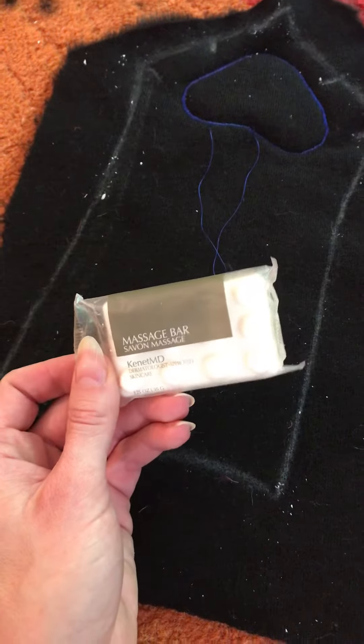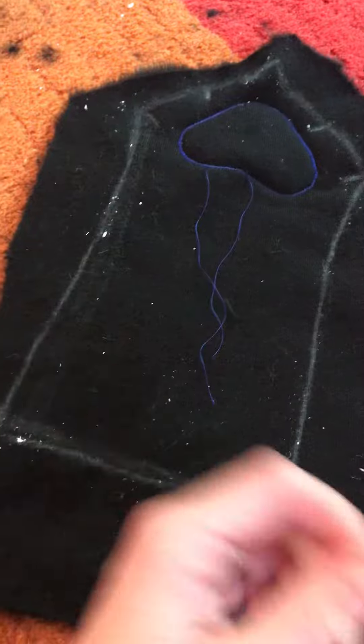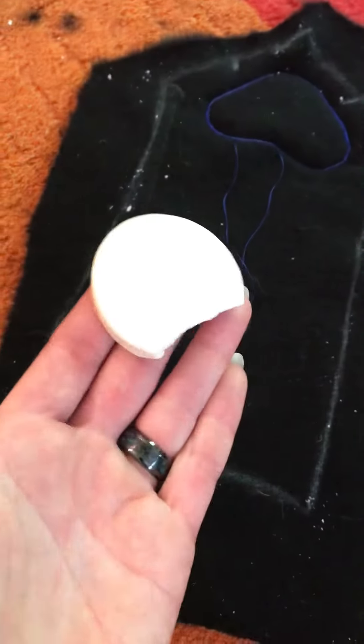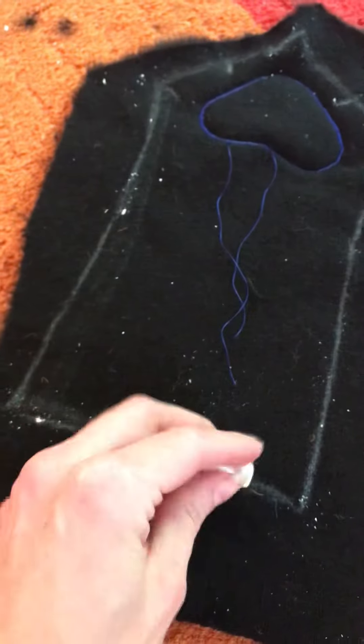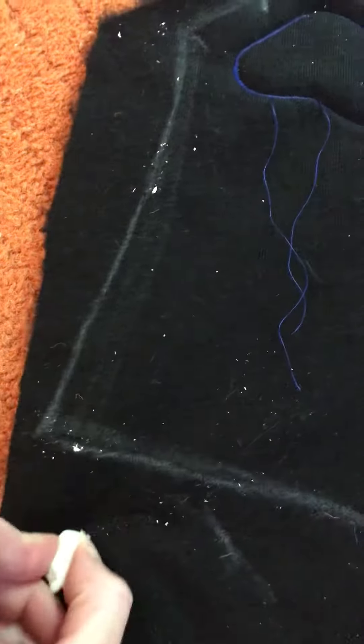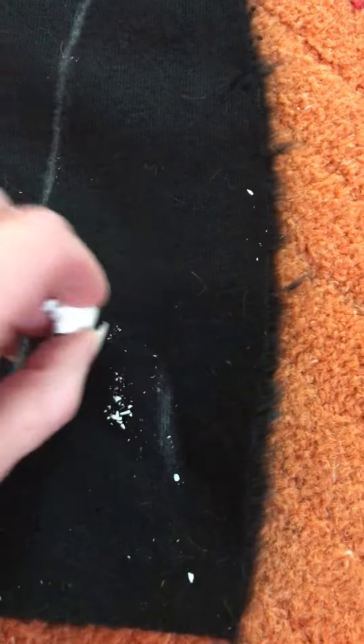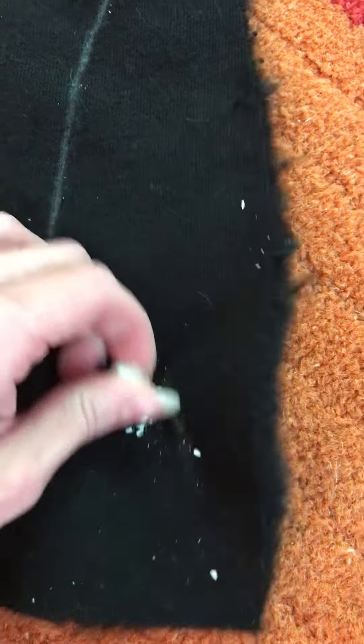We go to a lot of cons and nobody ever uses soap because we're furries, so I just take the soap, take a chunk off like this, and you can just mark up the fabric. I know it's a little ugly but it comes right off — just stick it in the wash.